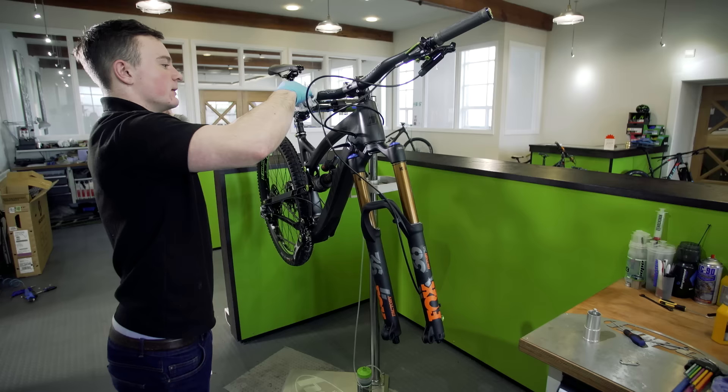And then basically you're ready to centralise your caliper, set your brake up, and get out riding.